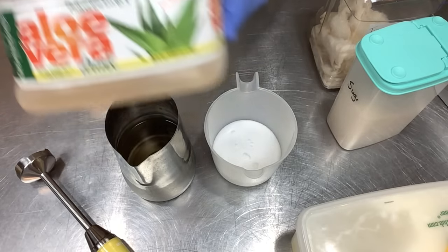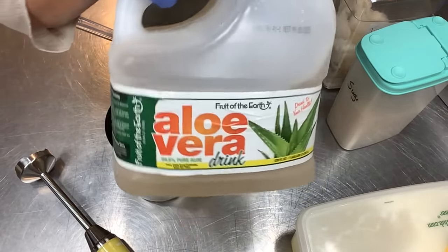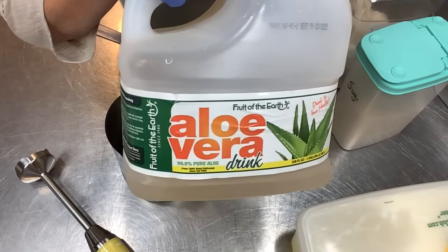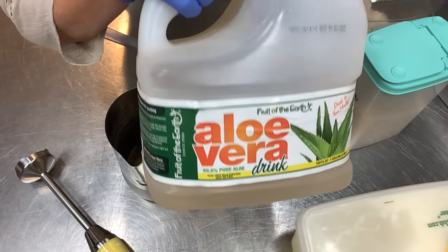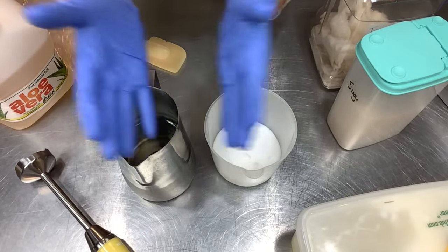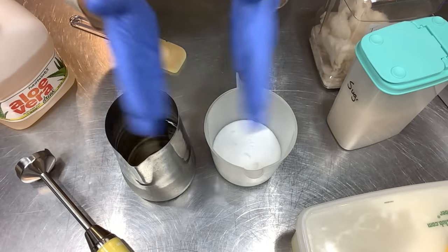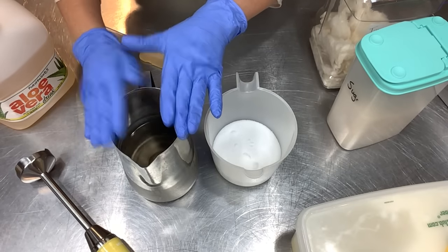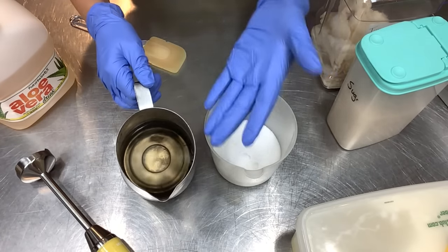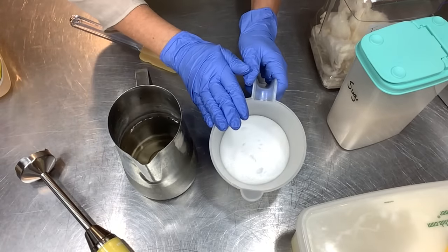I use aloe vera juice, not aloe vera gel - you can see it's very liquidy, the consistency of water. I get this at Walmart - it's very inexpensive. I'll leave a link; it's a lot more expensive on Amazon, so I suggest your local pharmacy or Walmart. This is 50/50 - 12 ounces aloe and 12 ounces distilled water. You could do 100% aloe juice or 100% water. Here is my lye - sodium hydroxide - I have 13.4 ounces or 379 grams of lye.